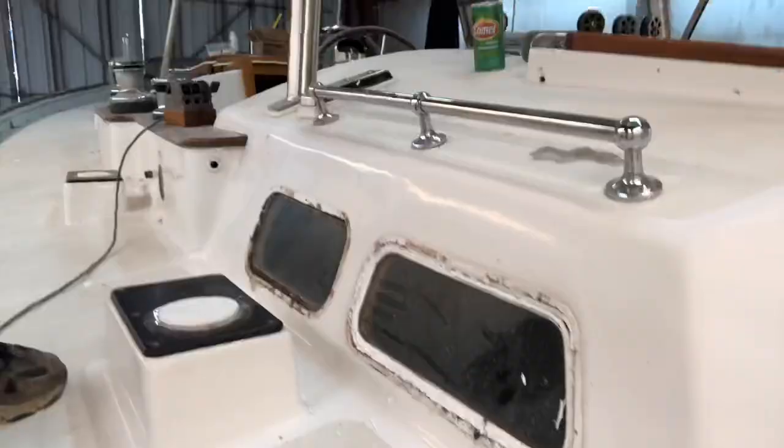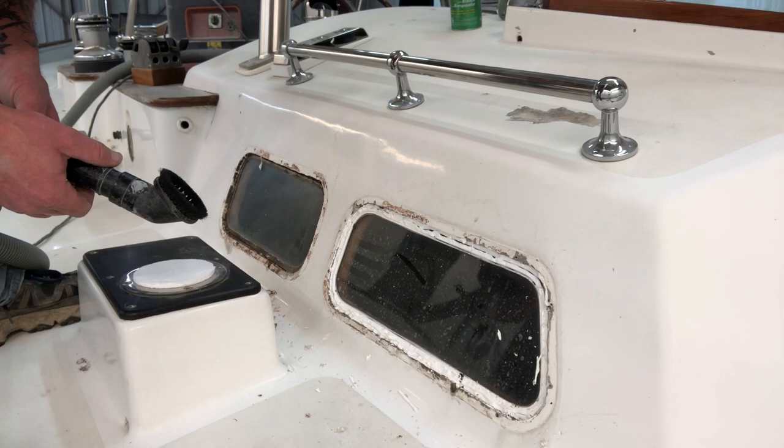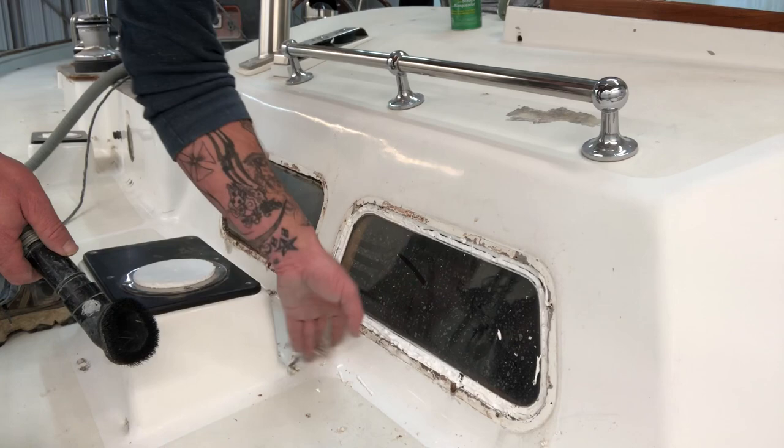I've got all the excess bedding removed, and now as a precautionary step you want to go ahead and vacuum up all this crud. That way you're not stepping on it and rubbing it into the deck where you're going to be sanding in the future. Just a simple step worth noting.